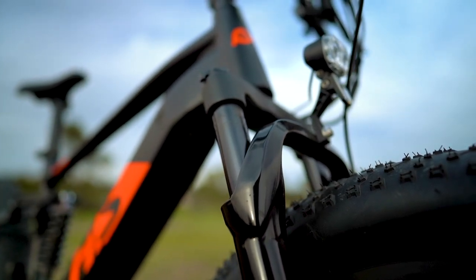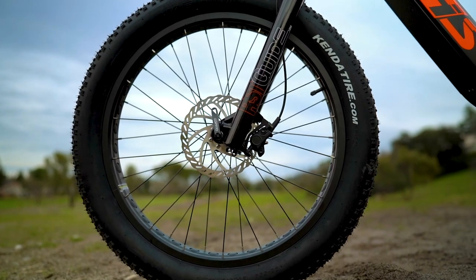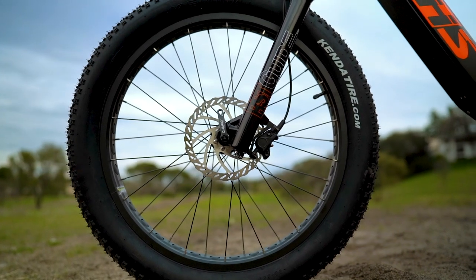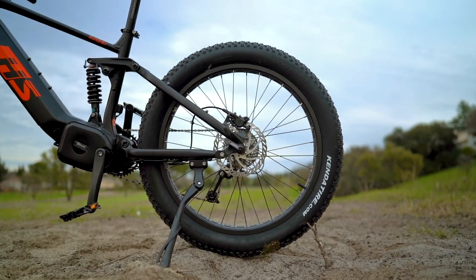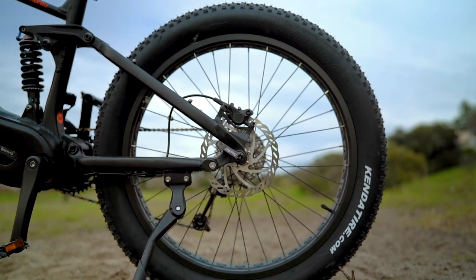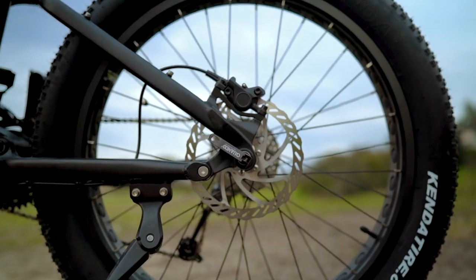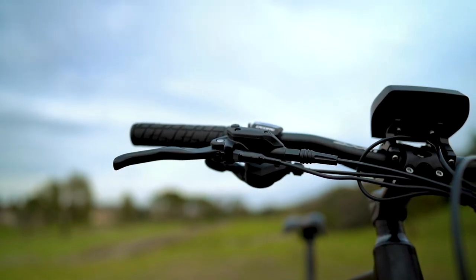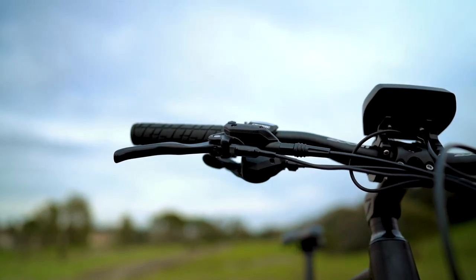To bring the Fat HS to a stop, we've got Uniral-branded hydraulic disc brakes with 180-millimeter rotors on the front and rear wheels. Hydraulic brakes offer substantially more stopping power compared to mechanical disc brakes, and we're happy to see them here since the Fat HS has that super fast 35 mile per hour top speed. These brakes are also equipped with motor inhibitors, which instantly cut power to the motor whenever you hit the brake levers, ensuring you're not fighting against the motor when trying to stop.